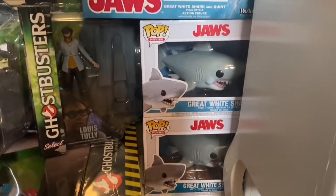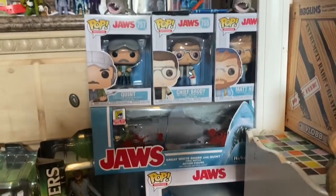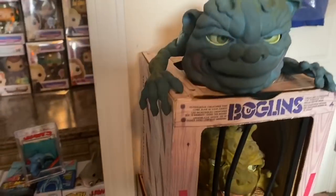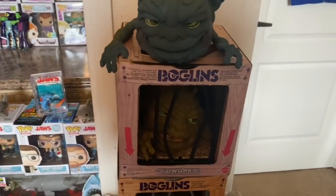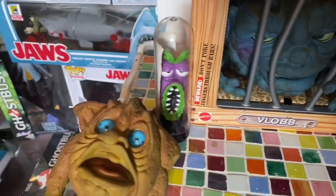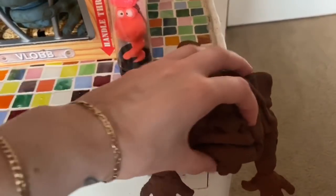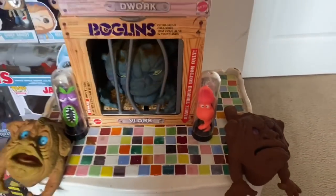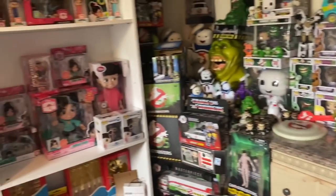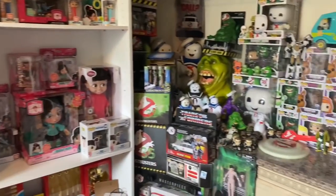Right directly below that I have Jaws stuff — because who doesn't love Jaws? I got every single one of those. Pretty awesome. Right here are my Boogalins and my Germs. He's falling — let's pick him back up. Maybe he doesn't want to stay, but there's my Boogalins. That's on one side of the room, so I'm going to take you to the other side.